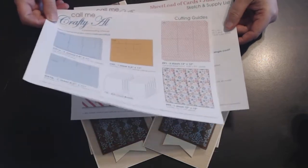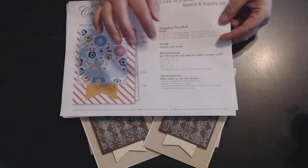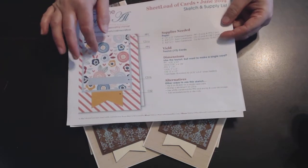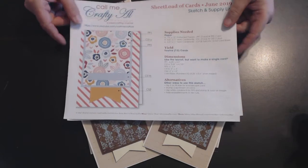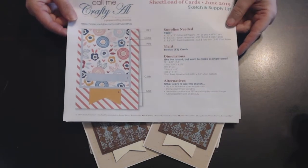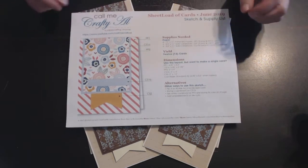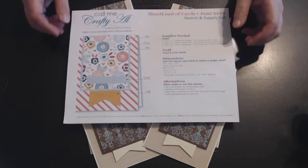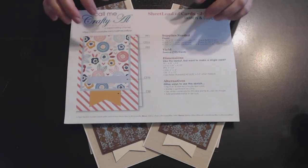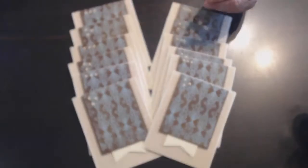This sketch will make 12 cards, but she also gives you the dimensions if you just want to do one. These are for people who are subscribed to her channel, and she tells you how you can download the sketch and all the measurements. So let me show you what I have done.